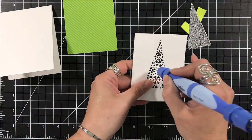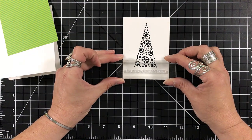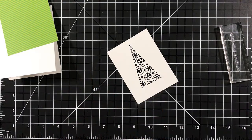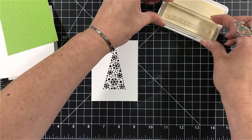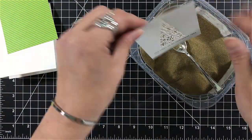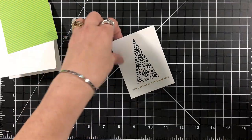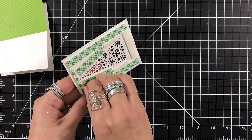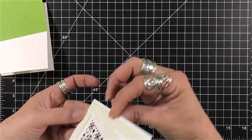Instead of needing frame dies, this is a very easy way to create a frame simply using a cutter. I've die cut my tree — I love the tree — and save the snowflakes that come out of it. I'm going to use my embossing ink and stamp my sentiment. These are very tiny, and I'm going to use my gold embossing powder. That sentiment reads 'You Light Up My Christmas Tree,' which I thought was fitting for the tree die.